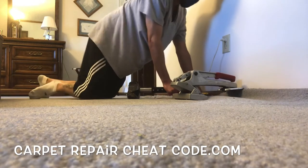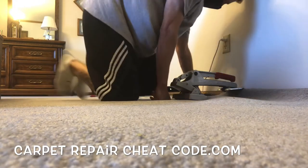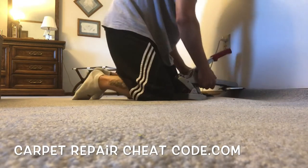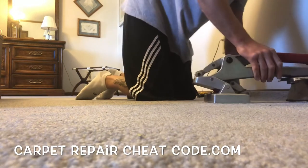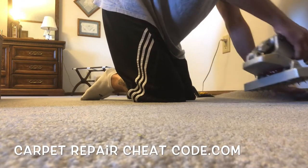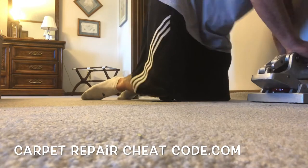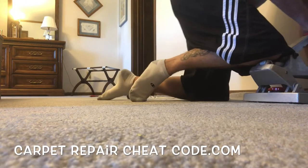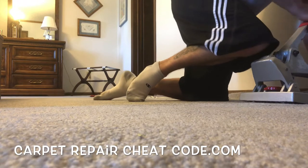If you're a DIY person and want to take on a project like this yourself, the crab stretcher — which you don't necessarily need — will cost a few hundred dollars, or you can find one used for much less. The knee kicker is under a hundred dollars. After that you just need a knife, which is very cheap at around ten dollars, and a linoleum knife for under five dollars. That's all the tools you need — you're in business.